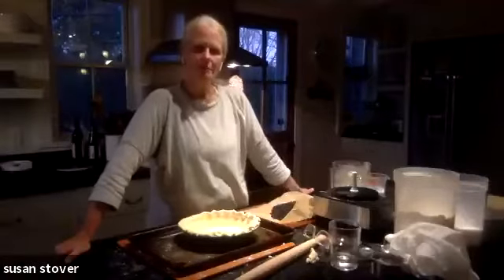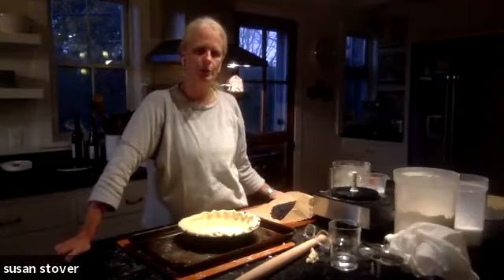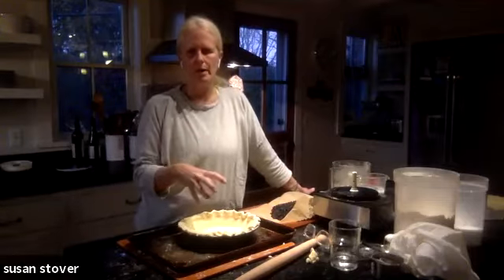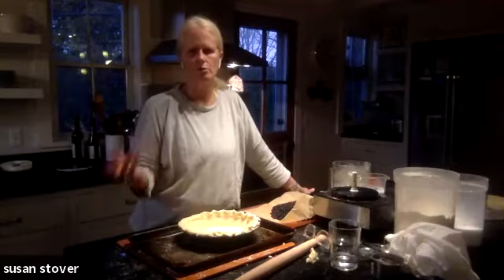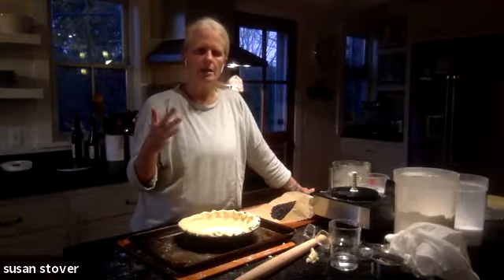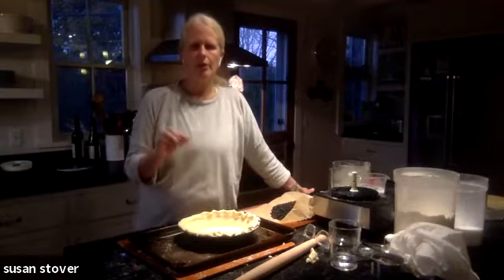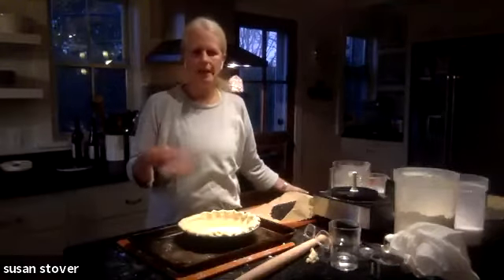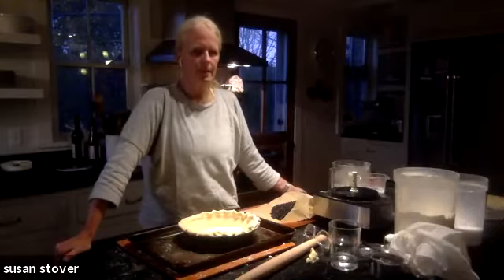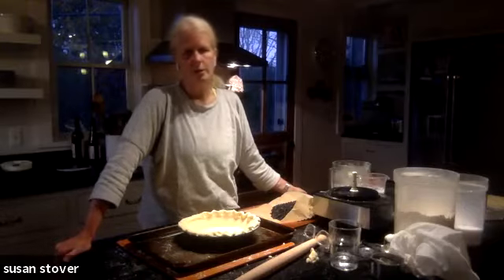I have not used pastry flour for pie crust. My understanding is pastry flour has a lower gluten content, so it doesn't really give you the structure you want with pie crust. You wouldn't necessarily want to use a bread flour, which has a super high gluten content, but you need that balance between tender and giving it enough structure.